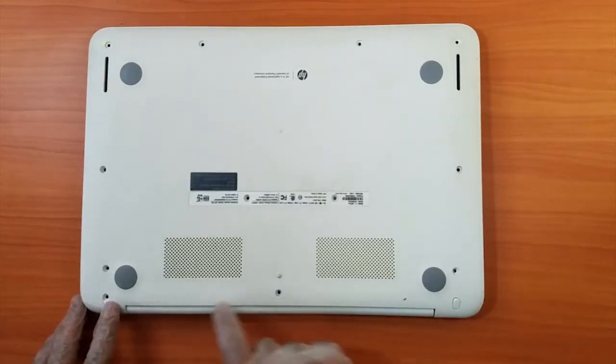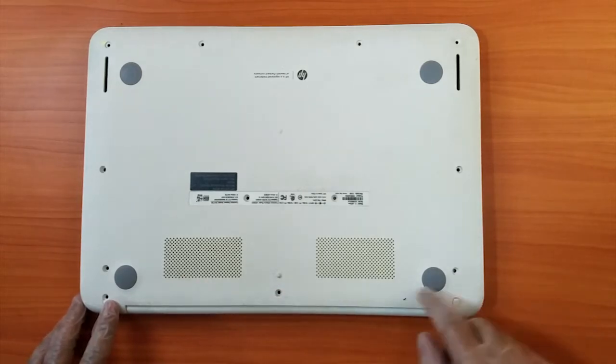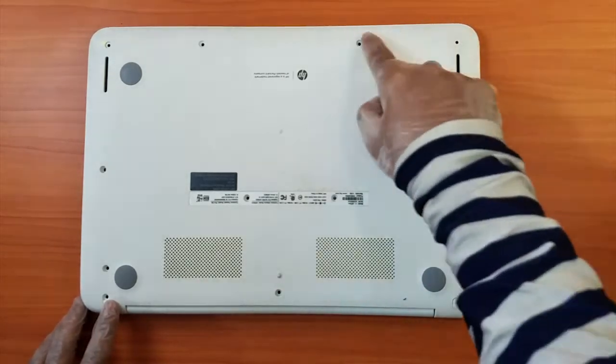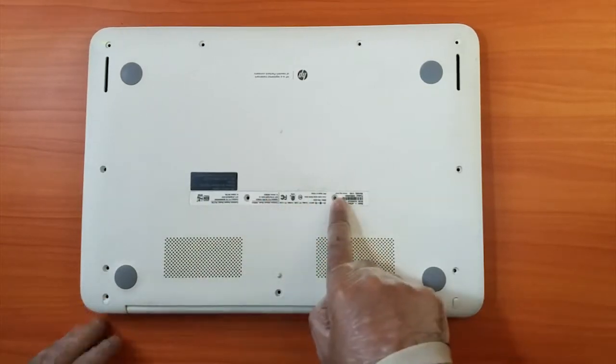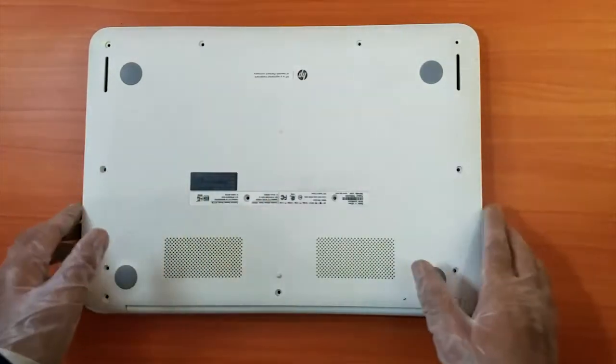First we have to open the screws from the back. We have to open these screws: 1, 2, 3, 4, 5, 6, 7, 8, 9, 10, 11, 12, and 13. So there are 13 screws total — open all of them.